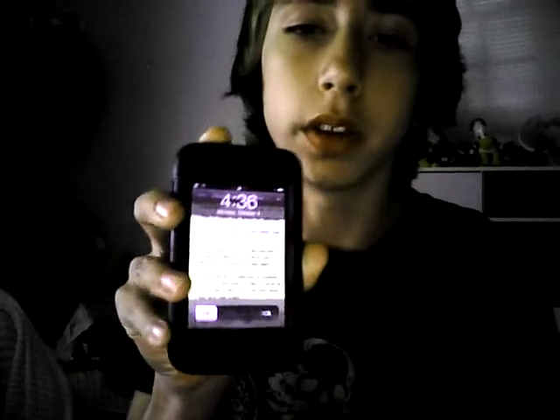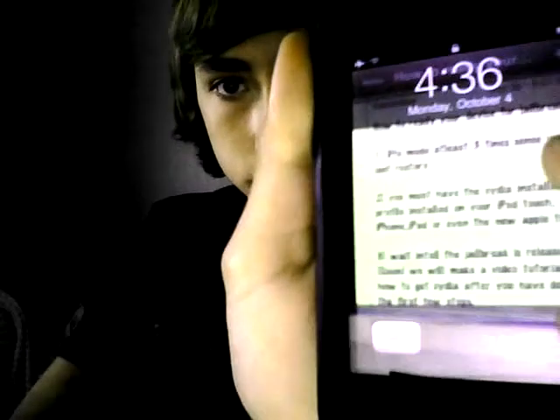Alright, this tutorial is going to be teaching you how to put your iOS device into DFU mode. Power off your device.